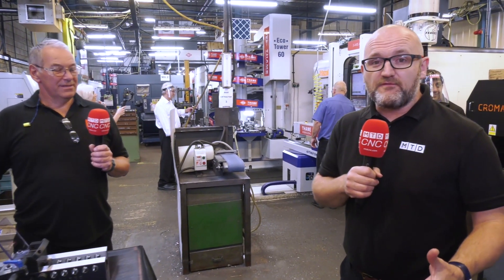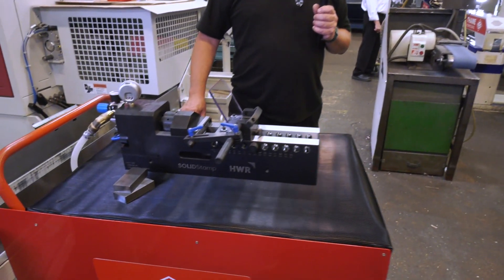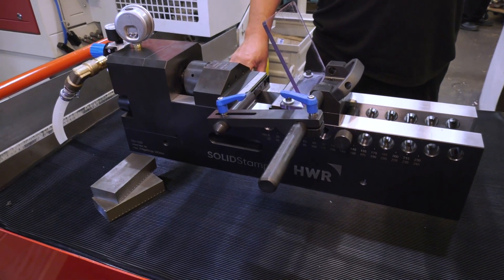So there we have it. If you're looking for a fast, reliable, efficient, multifunctional process for your milling machines, maybe take a look at the Solid Stamp from HWR, which is available from Teamwork Tooling.